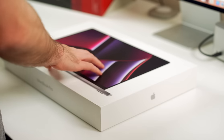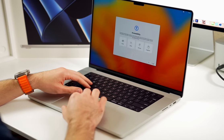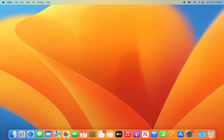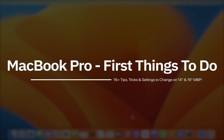Congrats on your new MacBook Pro. By now you've probably already unboxed yours and gone through the initial setup process, but now you might be wondering what to do next. In this video, I'm going to make sure that you start off right by showing you the first 16 things to do after booting up a MacBook Pro for the first time — tips, tricks, and things you need to know to get the most from your Mac.